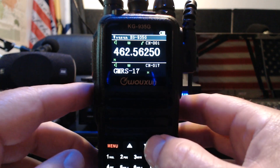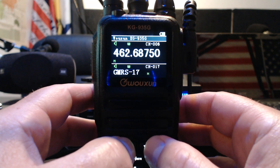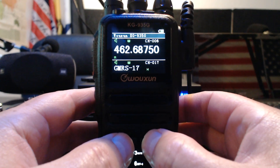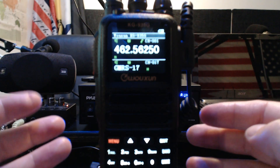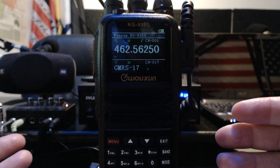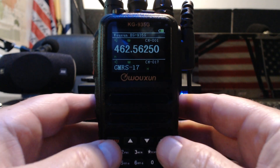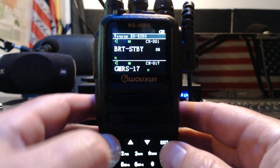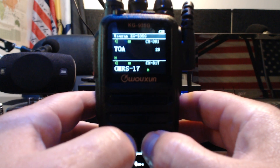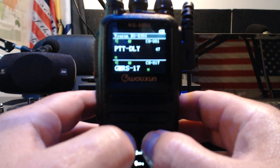Another thing I wanted to show you: channels one through seven are five watts — those are GMRS frequencies. From the factory it comes set to medium power, so you're allowed to transmit five watts. Medium power on this is 4.5 watts, and high power would be 5.5 watts. So they are serious about not breaking that five-watt rule, but here's the funny thing — they're only half a watt over five watts.